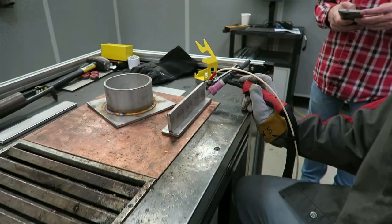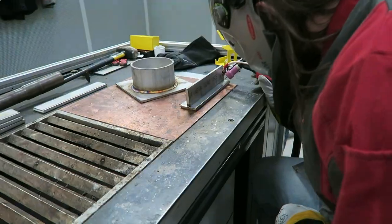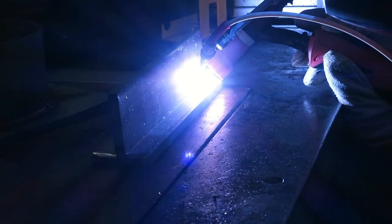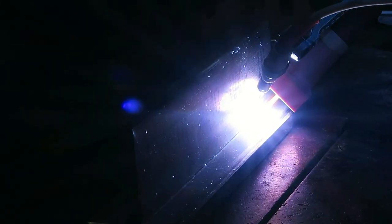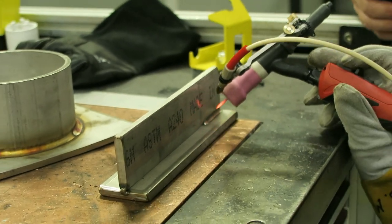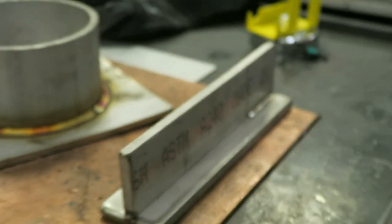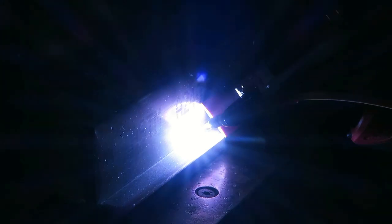So manual — no manual feed. Check it out. There we go. And then it's automatic. So if I just stop, it'll keep feeding to keep the wire there, but it won't just dump it.